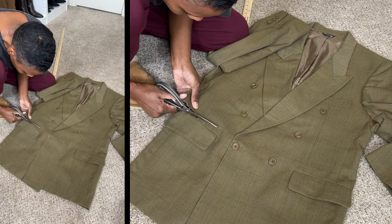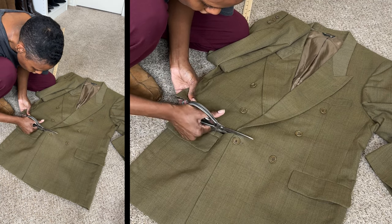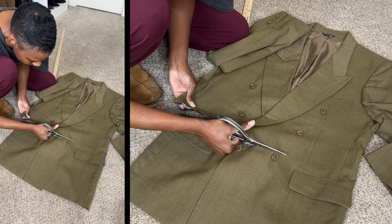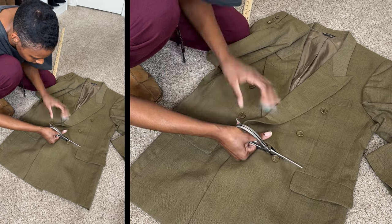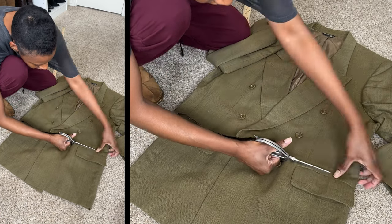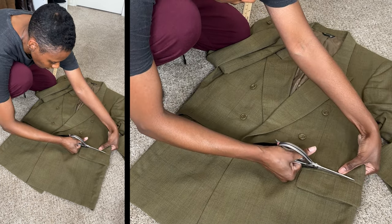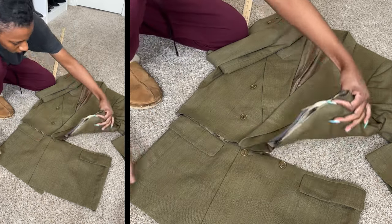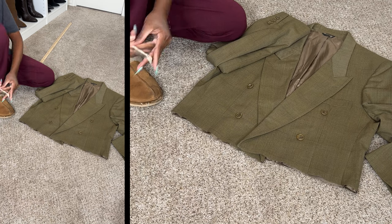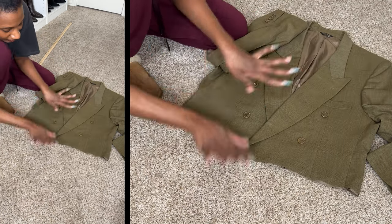If I redo this I would definitely make cuts on both sides of the blazer first just to make sure the line was extremely straight, because I could not cut the fabric with the yardstick right next to it. In the future I'll make sure to cut both sides and also measure it — I'm just kind of winging it at this point. And I want this raw edge so I will not be hemming this.